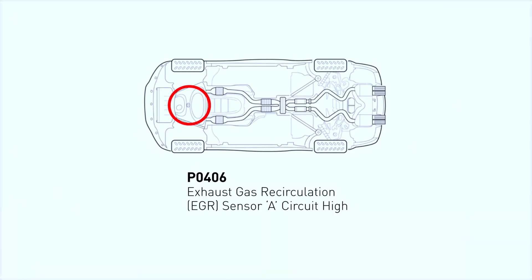The P0406 code refers to the EGR sensor, which monitors the EGR valve's position. When this code appears, it means there's an issue with the EGR sensor's circuit, specifically a high-voltage reading. The EGR valve is essential for reducing NOx emissions by recirculating some exhaust gas back into the intake.